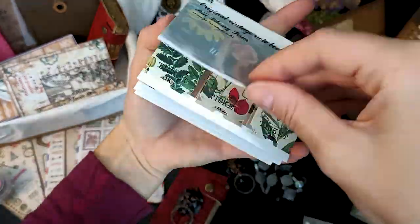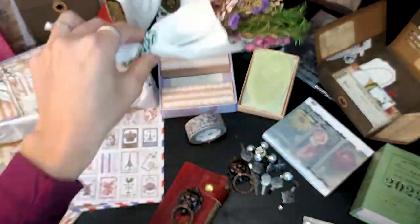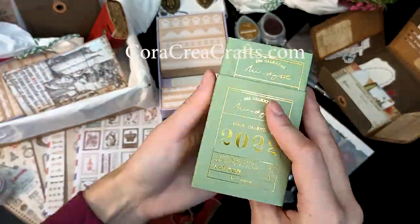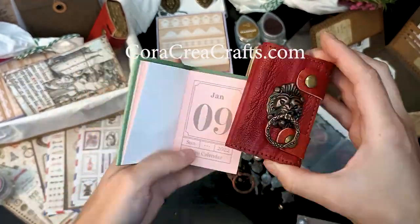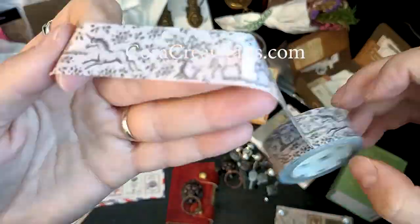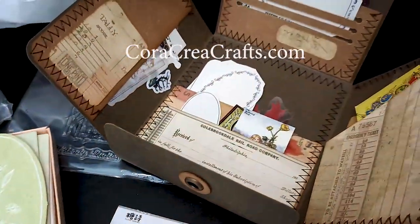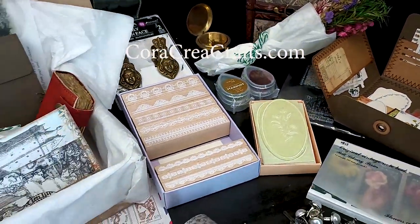There are quite a few other products coming in the box — some stickers, some washi tapes — but I'm running out of time. I hope you enjoyed watching this video. As usual, please go on my website and have a look at the Treasure Box if you're interested in ordering this edition. Thank you so much for watching, and don't forget to like, comment, and follow.